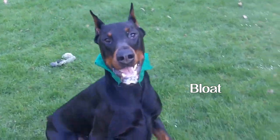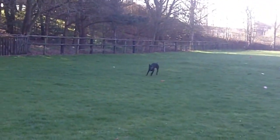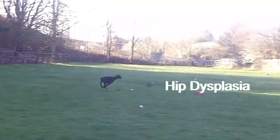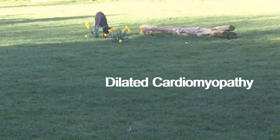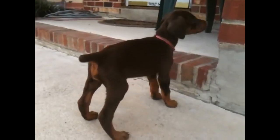Some of the health conditions you can deal with when having a Doberman include bloat — a life-threatening digestive condition that owners should learn the signs of and know what to do when it occurs. Another is hip dysplasia. Another is dilated cardiomyopathy, which is an enlarged heart. Never purchase a puppy from a breeder who has not genetically tested their breeding stock for these conditions.